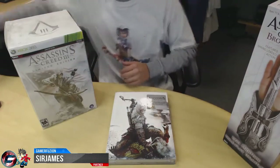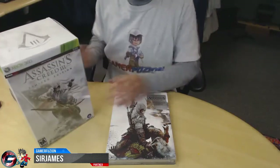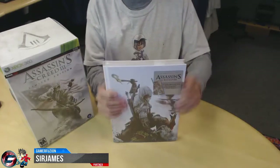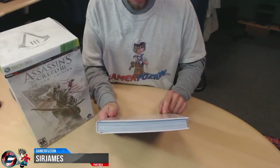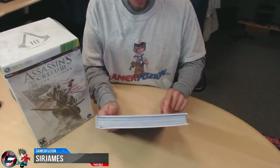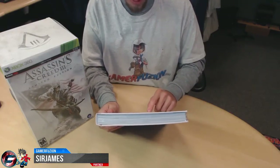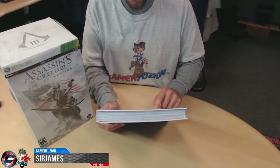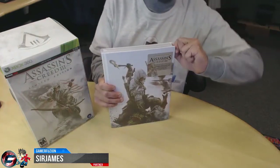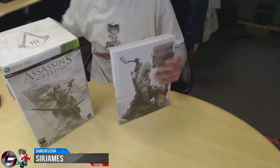Next up is the official Assassin's Creed 3 collector's edition guide. This guide includes a bonus exclusive 16-page history versus story section, presenting the game's story alongside real historical events, with commentary from scriptwriter Corey May. It also comes with a fold-out map as well.